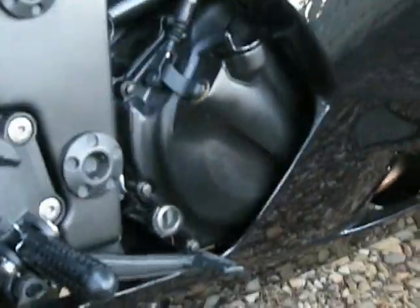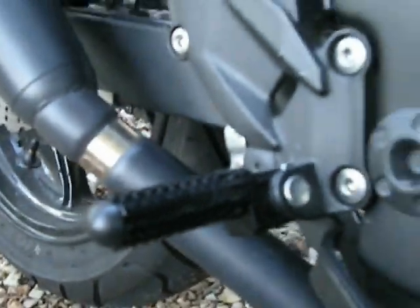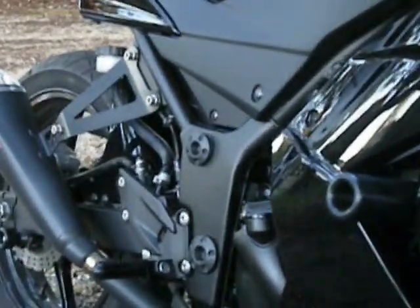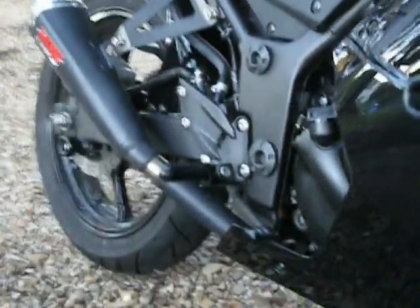I've got some new foot pegs. So these were all silver before with like a rubber top on them — they were practical enough, I guess — but these are all black. They're CNC machined out of billet aluminium, so they're a pretty nice little piece with a bit more grip on them. They call them shin shredders, and I'm pretty sure that's exactly what they do if you treated them the wrong way. I reckon they're pretty sharp.